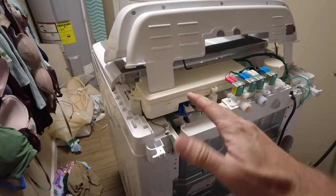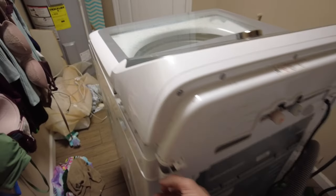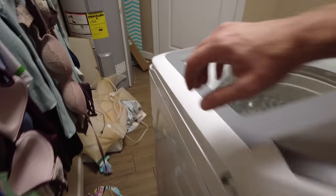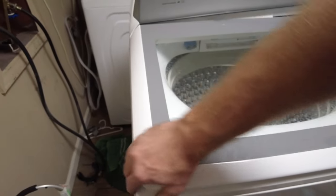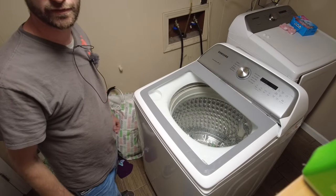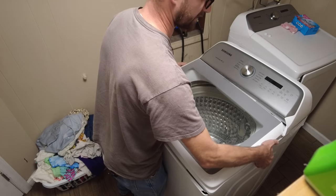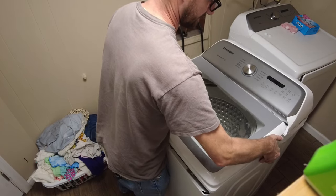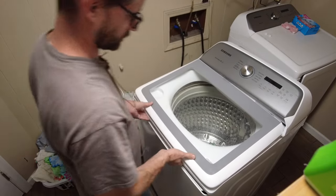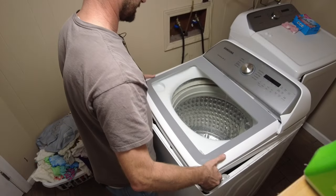Same advice as before - lift up slowly and carefully, make sure nothing gets pinched, tucked, or pulled. Lift around the top and make sure it feels loose, which it does. I like to run my fingers along things to make sure nothing catches or snags.